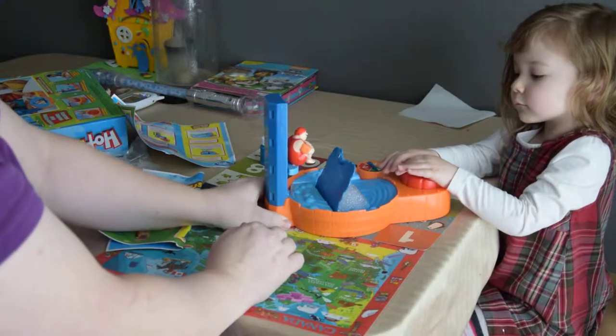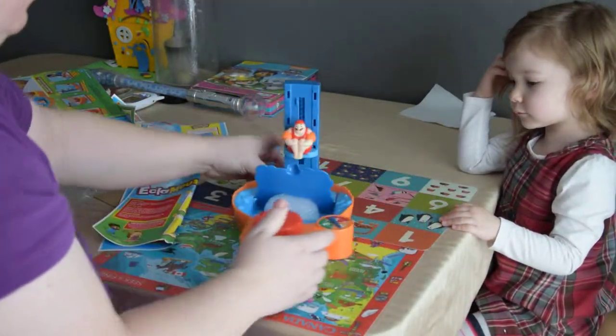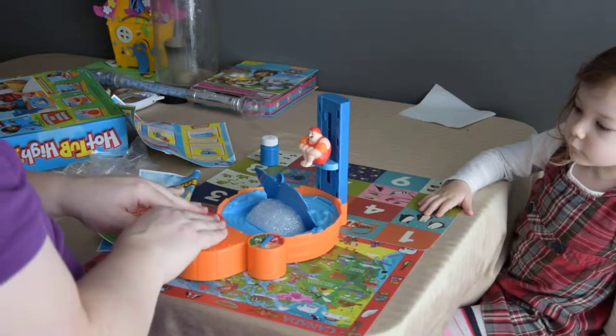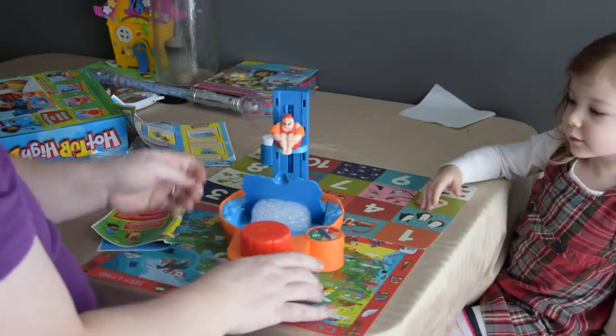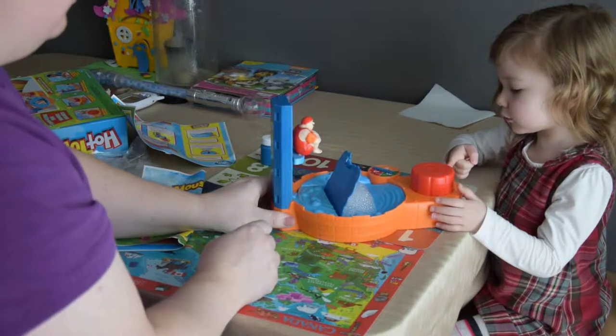It's my turn now. I'm going to spin - I got two, so I have to make sure the button's closest to me. One, two. Now it's your turn - spin the wheel.